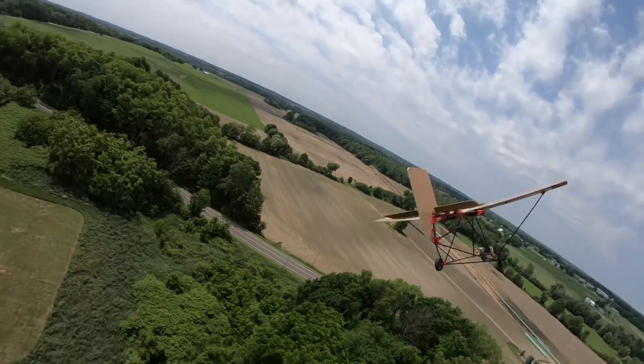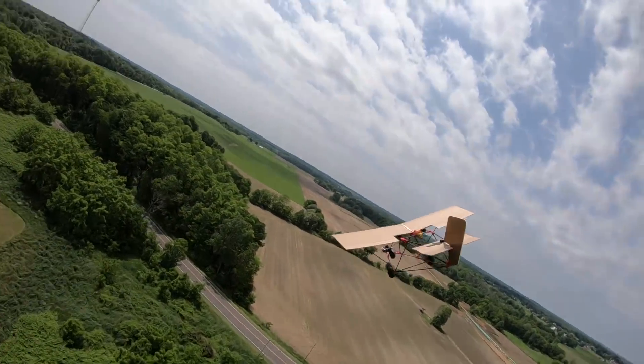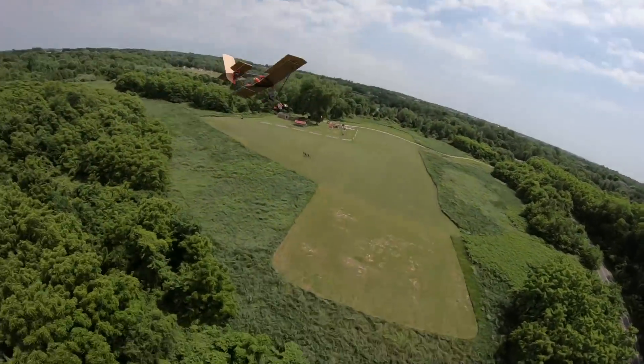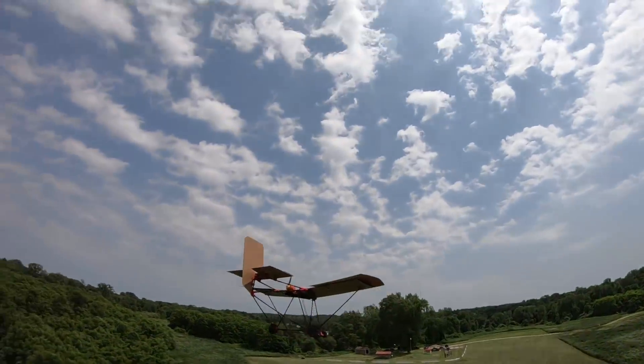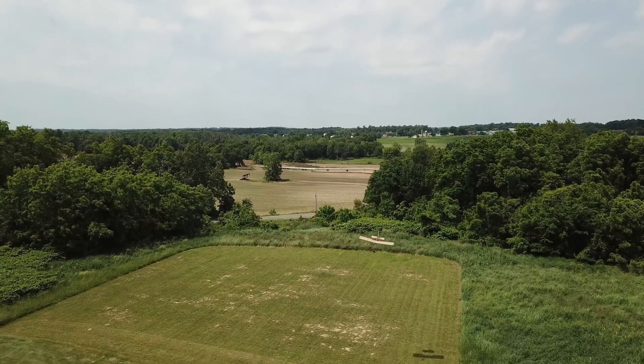The rudder is definitely a good thing on this. Dude, look at that thing — it's slow too. I'm gliding — is that glide time? Dude!